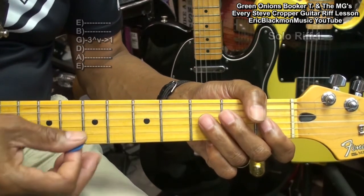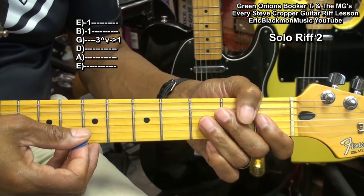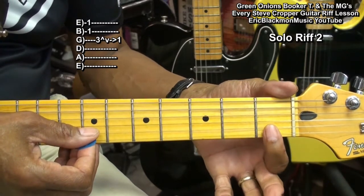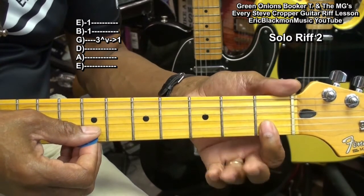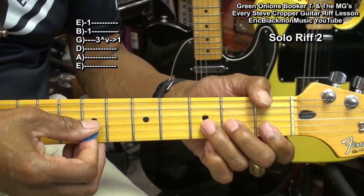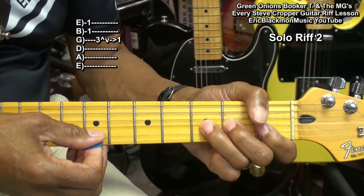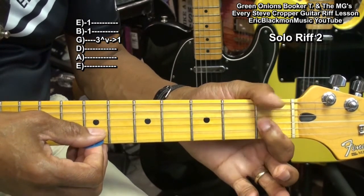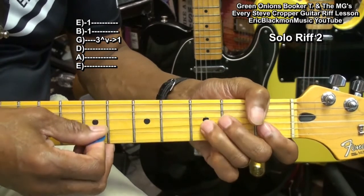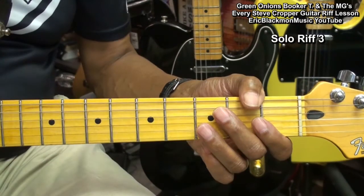Next is this one. I'm doing a double stop on the B and high E string at the first fret. Then I'm going to go back to my G string and bend it up again, and then pull off to the first fret again.